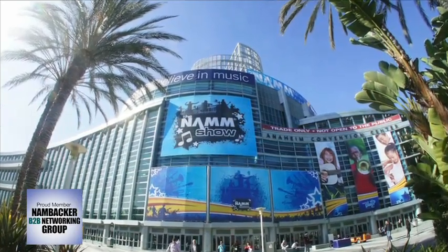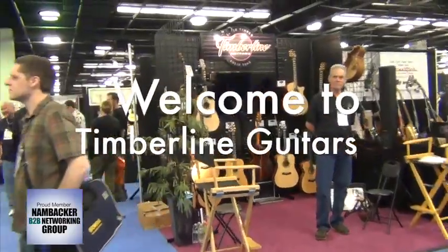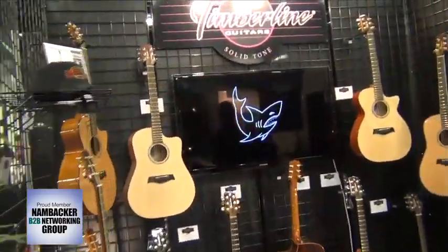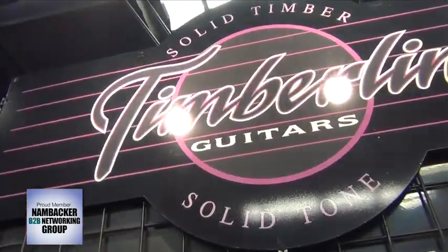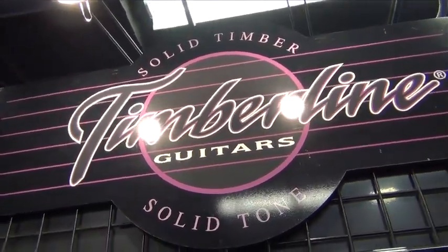Welcome to NAMM 2014. Let's go visit Timberline Guitars. To be perfectly honest, we fully expected to see just another acoustic guitar company as we approached this exhibit, but upon our arrival it was clear this was no ordinary manufacturer, not by a long shot.